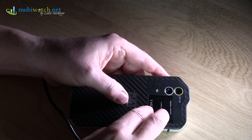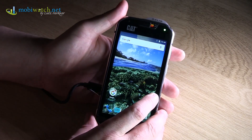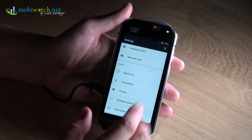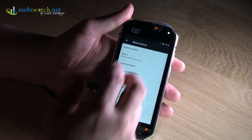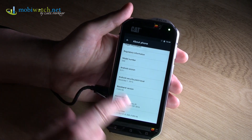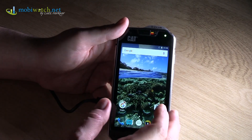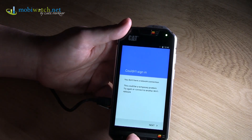Internal memory is 32 gigabytes. The processor is a Qualcomm Snapdragon 617 — octa-core with four cores at 1.2 GHz and four cores at 1.5 GHz — and 3 gigabytes of RAM. Not bad, though you'll find more powerful phones on the market. Android 6.0.1 comes pre-installed. The display is 4.7 inches at full HD resolution, and the manufacturer states up to 540 nits brightness.